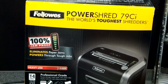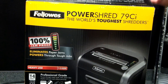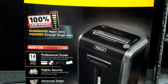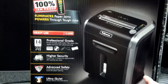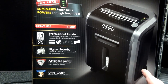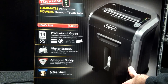It's heavy use compatible, so it's ideal for more than just one person. It's professional grade, so you can actually shred cards, CDs, paper clips, and staples will go through it according to the box. It's higher security with its cross-cut technology, it's ultra quiet, and one of the better features I like is that it's got advanced safety — so we're going to test all that out right now.